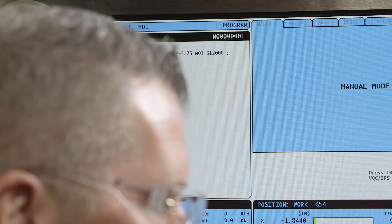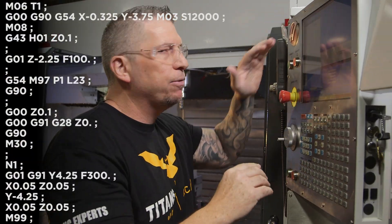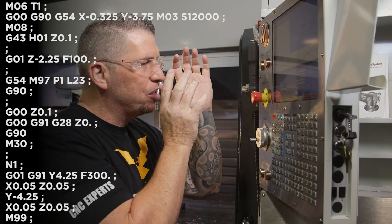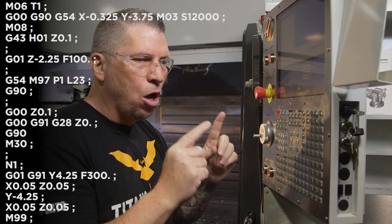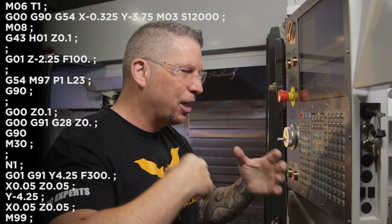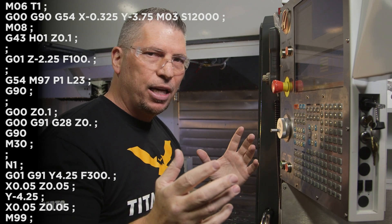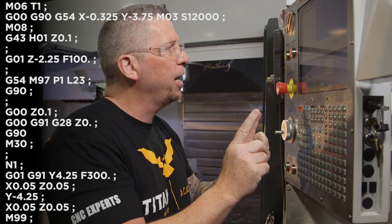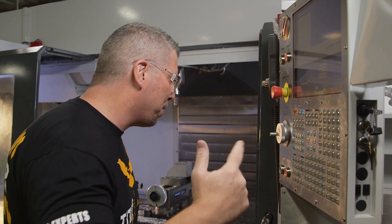I'm simply going to end my sub with an M99. That's the program — look at how small it is. A lot of people say to put more safety lines, and I put the G90 as a safety line. I want to keep this thing nice and clean. On a Haas, when you change tools it'll shut everything off, and when you hit M30 it shuts everything off anyway. So let's go run the program — this is going to be sick!